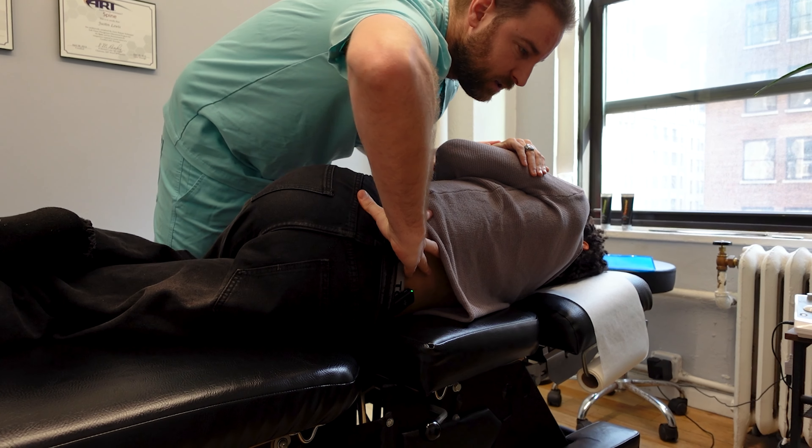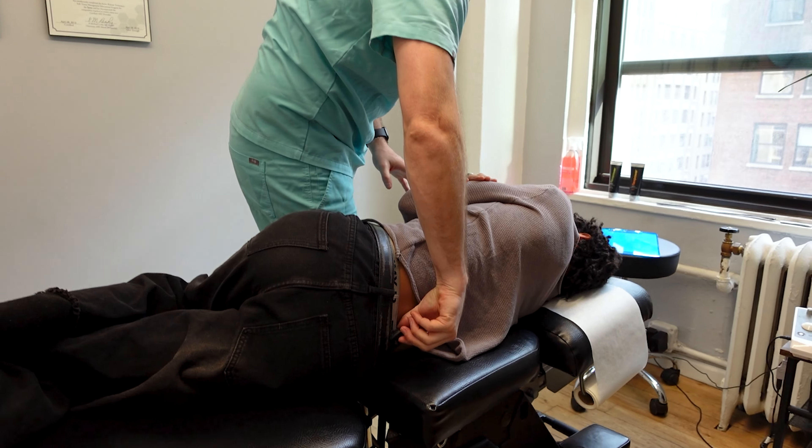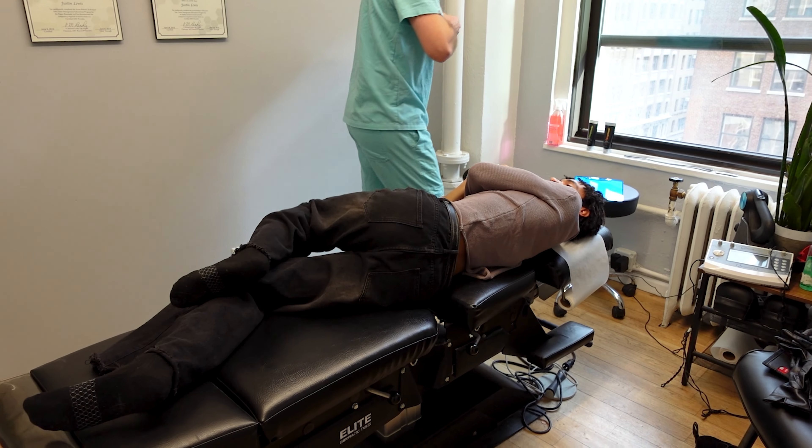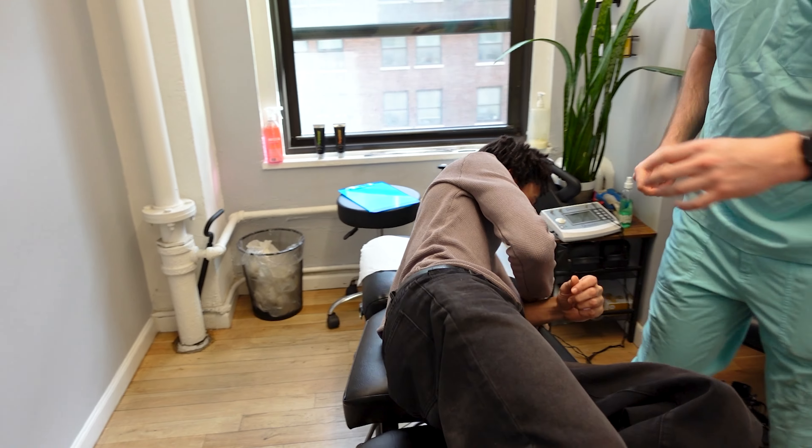Take a deep breath. Just let it drop all the way. Beautiful. Not so bad — love it. Pretty perfect. Other side please.